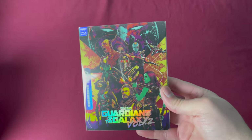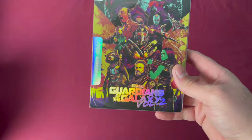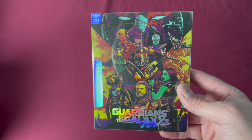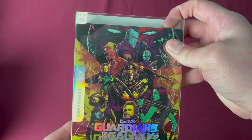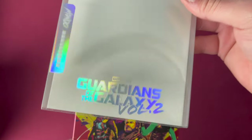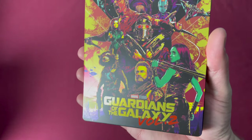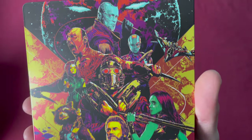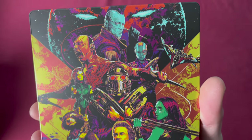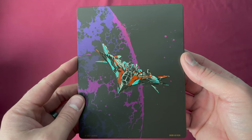Number fifty-two is Guardians of the Galaxy Volume 2 in 4K. There is the spine number. Again a Zavvi UK exclusive, France and Germany wide release, with different dates depending on where you bought it from. Reflective colors in the title, and this artwork is busy but obviously very well done.